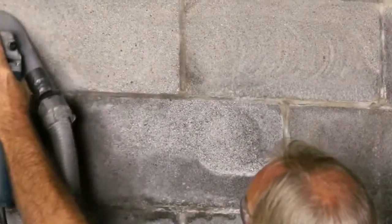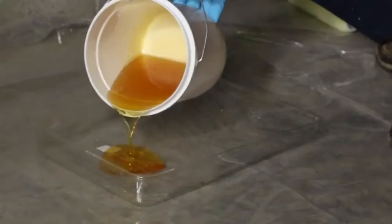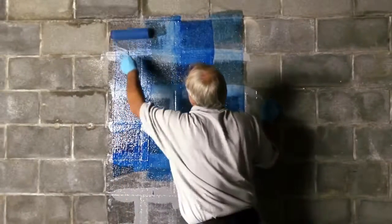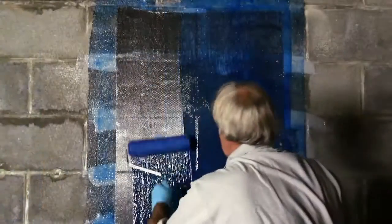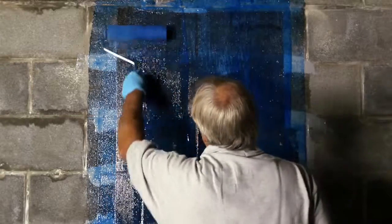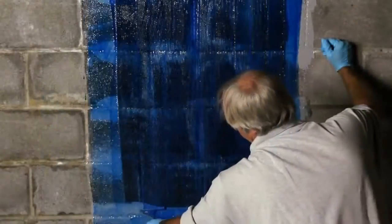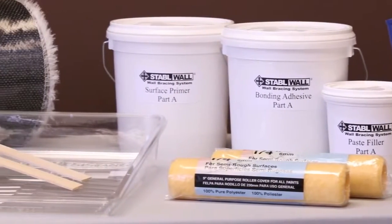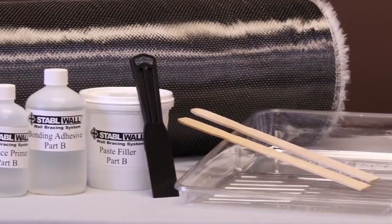There will be four steps. First is to prepare the area — you may have to grind paint off the wall. Second is to apply the paste filler if you have any irregularities or indentations in the wall. Third is to apply the primer. Fourth is to apply the bonding adhesive, lay the fiber over it, and then lay a second layer of bonding adhesive over the fiber. It's important to install StableWall at a temperature above 60 degrees, and that the temperature remains above 60 degrees for one to two days until it has cured. Each kit comes with enough materials to install two strips, but for this demonstration we're only installing one. If you install them both, make sure you follow each step for both surfaces at the same time so that your mixed materials don't dry prematurely.